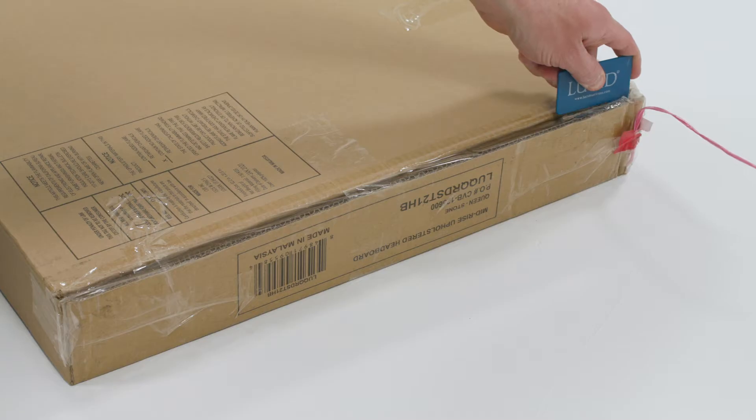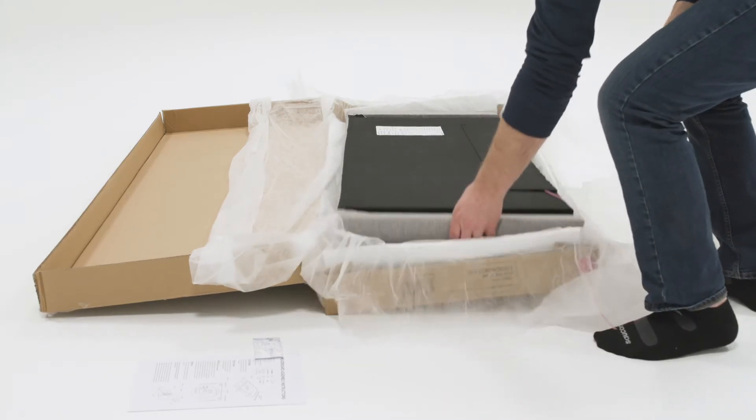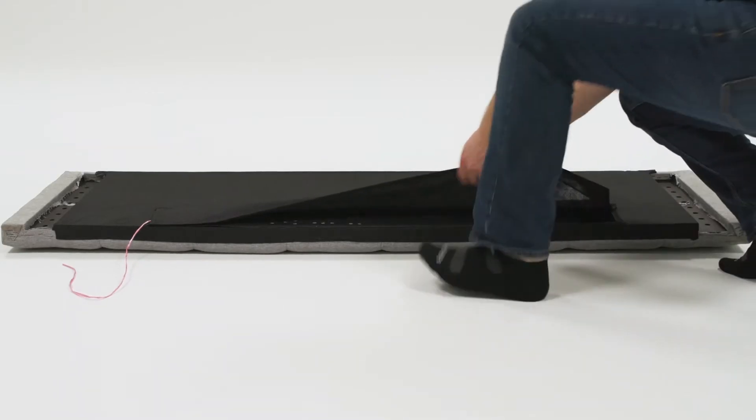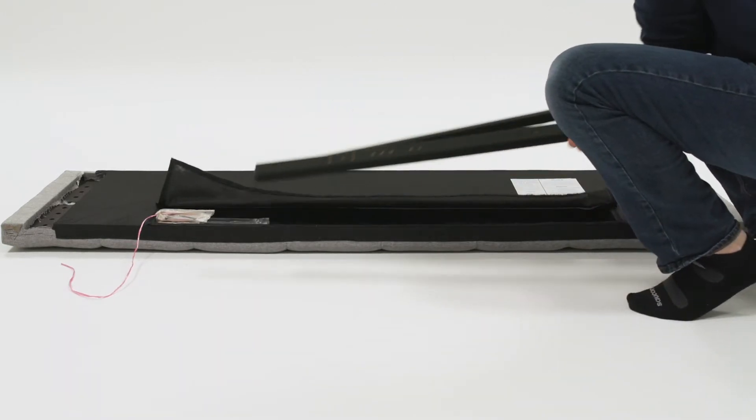Open the box carefully, being mindful not to cut the fabric and damage your headboard. Remove the headboard from the box and lay it face down on the floor. Depending on the model, open the Velcro or zippered pouch located on the back of the headboard and remove the legs and hardware set.